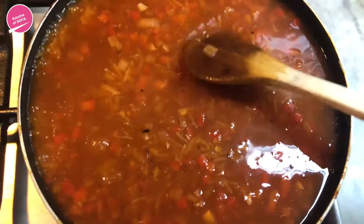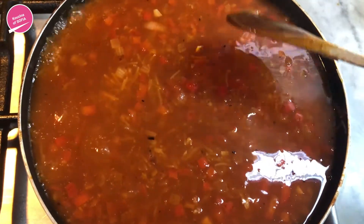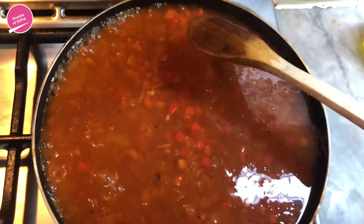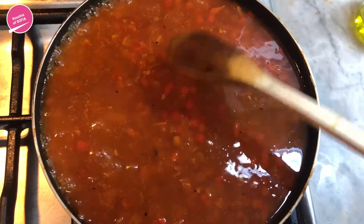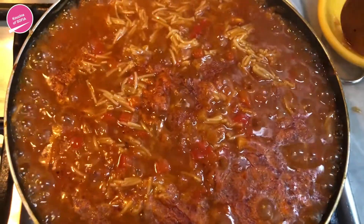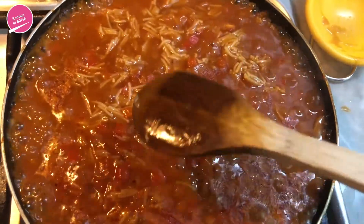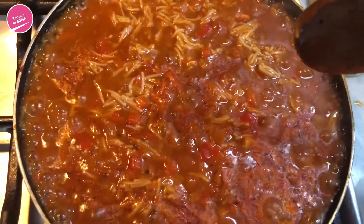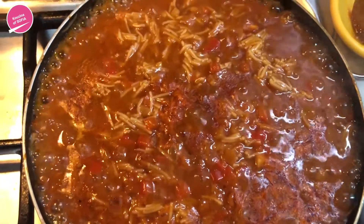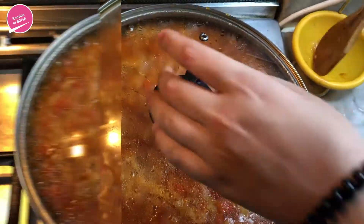Once you add in the vegetable broth, you can just gently mix it around so that nothing sticks, and then leave it to absorb the liquid — should take five to seven minutes. Once you see the liquid has been semi-absorbed and the vermicelli starts to float to the top, lower it to low heat and let it cook and absorb all the liquid.